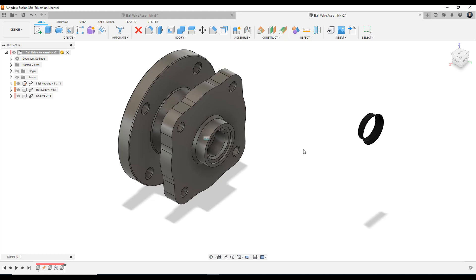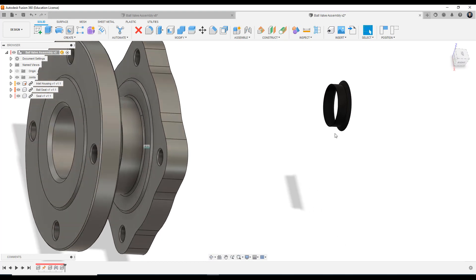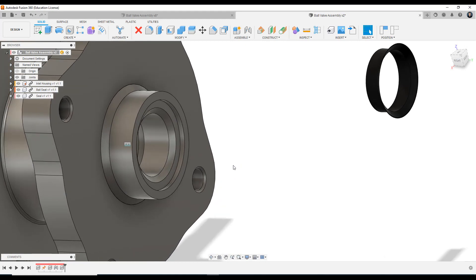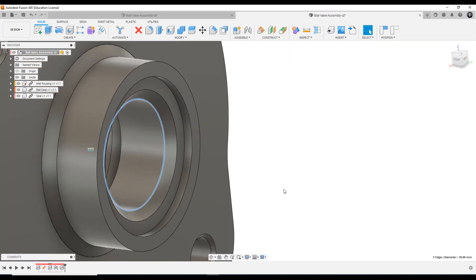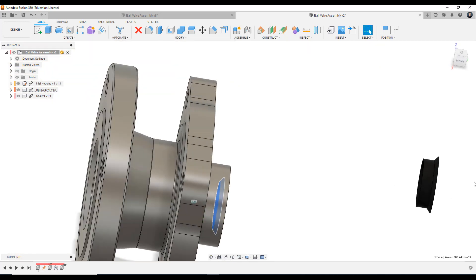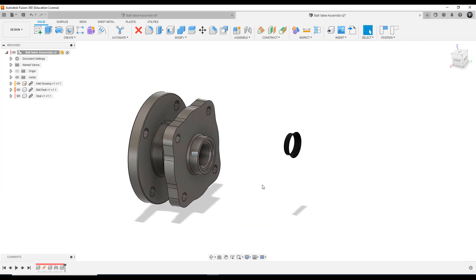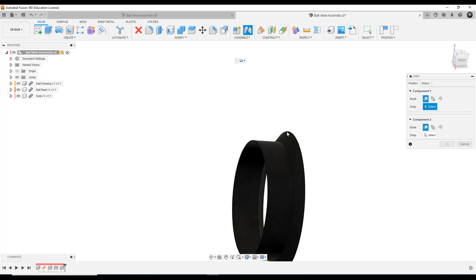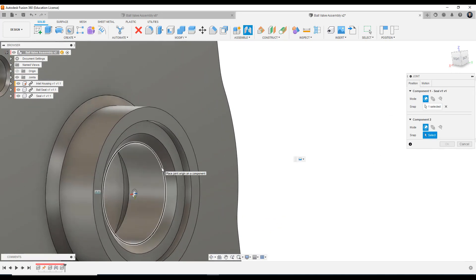So let's talk about where we're going to place the seal. We want this seal's face here to be flush against this face here — it's going to sit in that little groove. We want to connect this edge here and place it directly against this edge, which will then make this face flush against this face. So we're going to use the hotkey J to bring out the joint command. Left clicking to confirm, left clicking to confirm on the main edge. And there we go — you can see it sitting nicely in there.